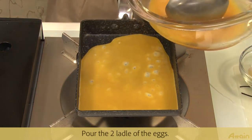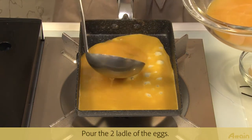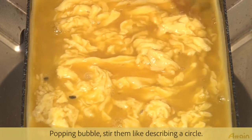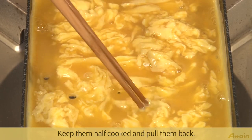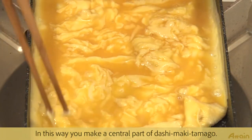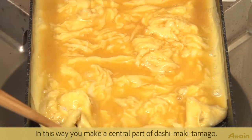Pour two layers of egg mixture into the pan. Pop any bubbles and stir them in a circular motion. Keep them half cooked and pull them back — this forms the central part of the dashimaki tamago.